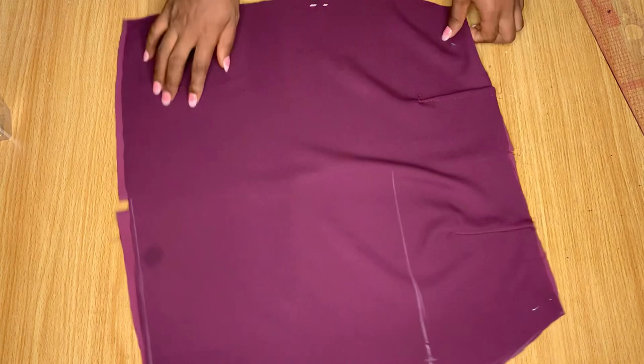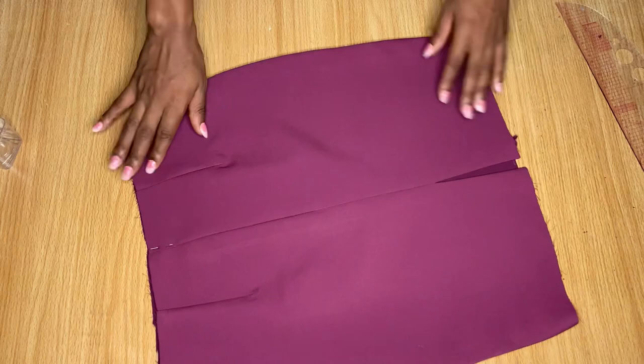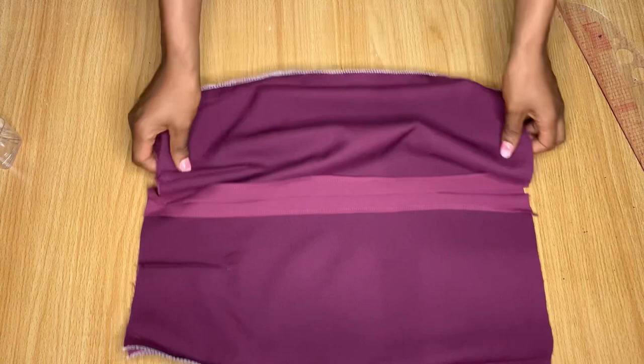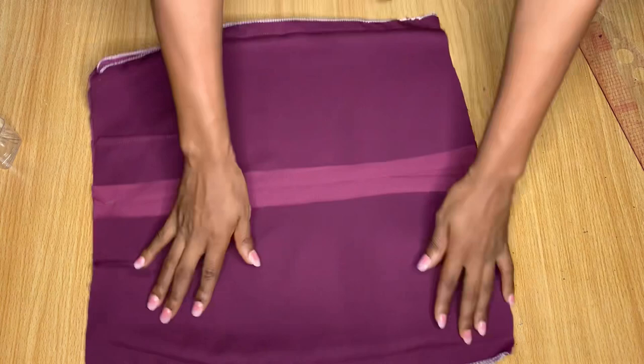This is what my skirt piece looks like after stitching the sides and ironing it out. I am not going to line this particular skirt, so I've used a serger — a lot of you know it as a weaving machine — to hem the raw edges so it looks neat on the inside.